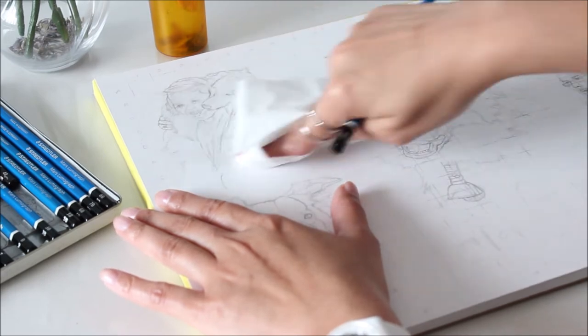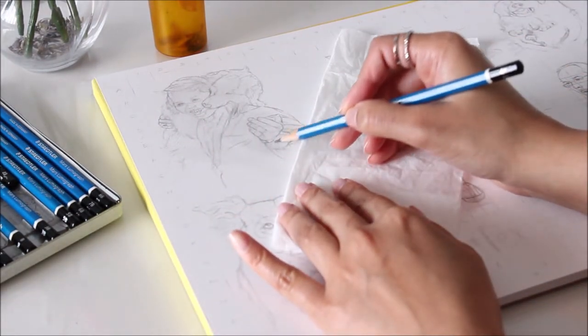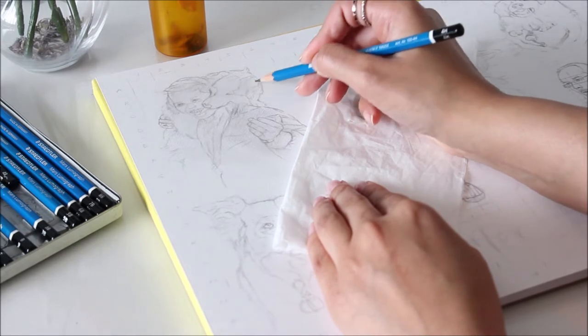Once the outlines are drawn, I start shading a layer or two with a 4H pencil to cover up the surface of the paper. While shading, I'm paying attention to tonal value and adding the darkest values possible with this grade of pencil.